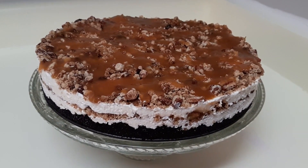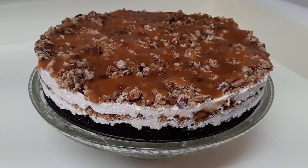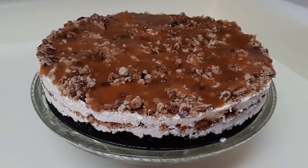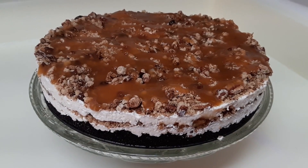The recipe will be in the description below. If I put it up on my blog, I'll put a link there in the description as well. Don't forget to check all of our recipes — just click on the recipes playlist. We hope you enjoy it. Don't forget to like, comment, share, and subscribe. Until next time, keep baking and cooking.